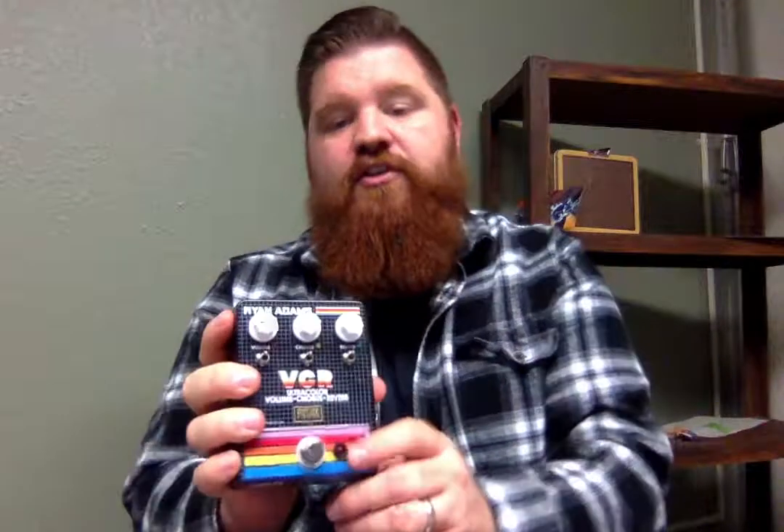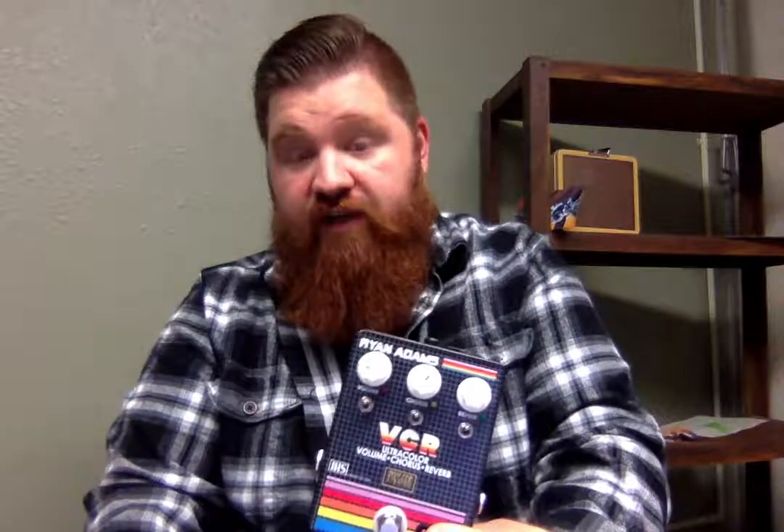This time I want to talk about the JHS VCR. My camera is flipping around the letters, but just fix it in your head — it's all good. Volume, chorus, reverb is JHS's signature pedal with Ryan Adams and Paxam, and Robert Keeley helped with designing the reverb.